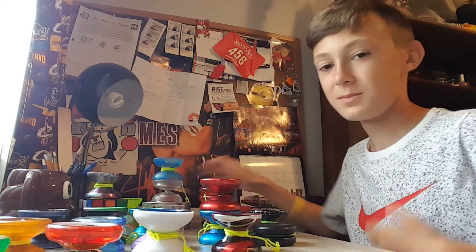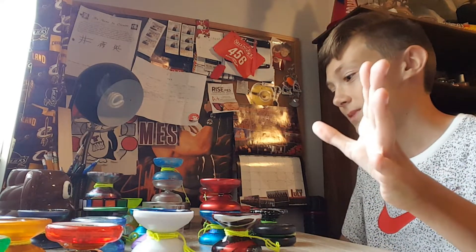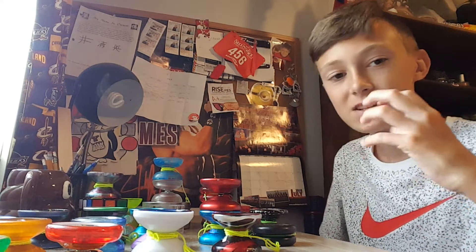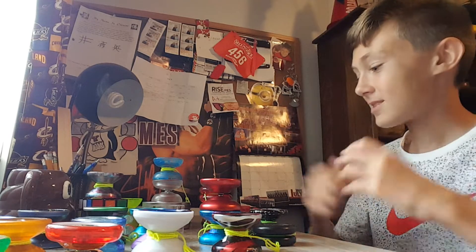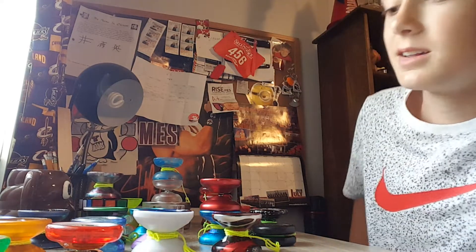So yeah, that's pretty much the entire collection. I have an overwhelming amount of yo-yos — nobody really needs this many yo-yos, but I just love yo-yos so much that I have to collect them. Any comments, questions, or criticisms, leave them in the comment section below. I'll see you guys in the next video — stay tuned, bye!